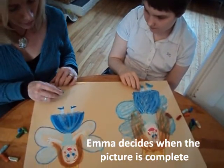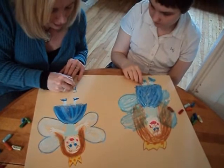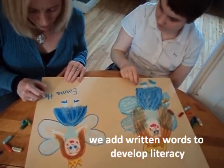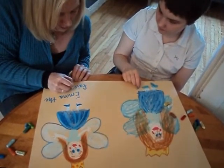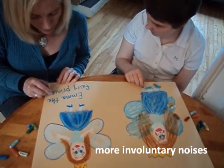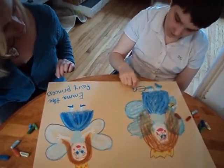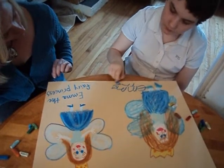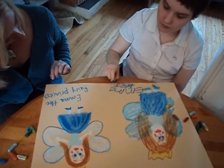Shall we write her name? What's her name? Emma. Okay, Emma — you can do the blue too. Princess. Almost done.